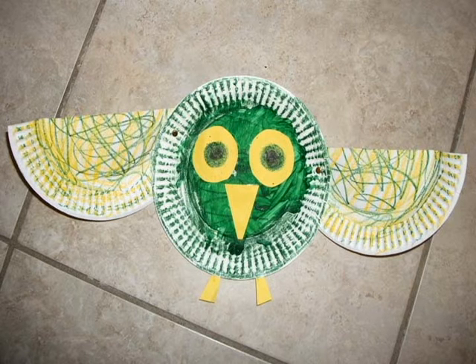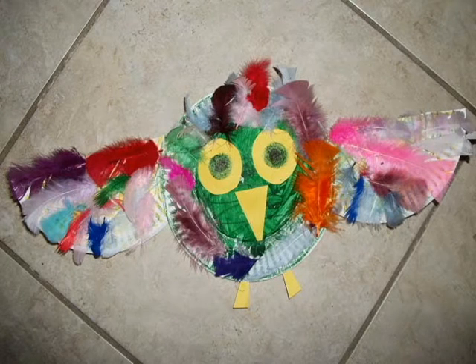Add the clothespins and magnet if you like as well. Finally, the fun part — add the feathers. If you add too many, you won't see your pretty artwork.